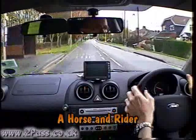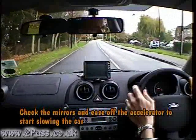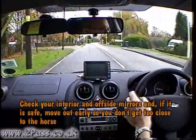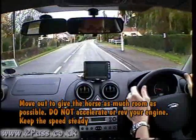Looking well ahead, there's a horse and rider, so check the mirrors and ease off the accelerator so we don't approach too quickly. Make sure it's safe to go past the horse allowing plenty of room. Maintain speed until it's safe, then check interior and offside door mirror, move past the horse allowing plenty of room, and do not accelerate as we go past.